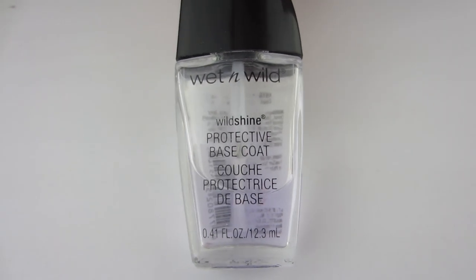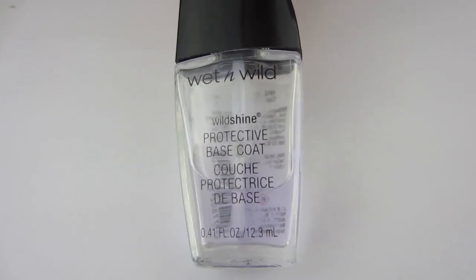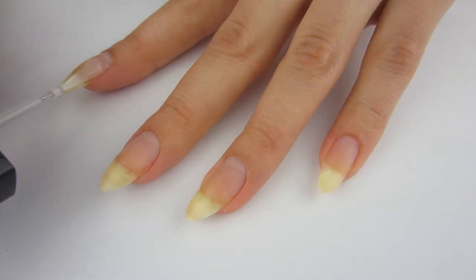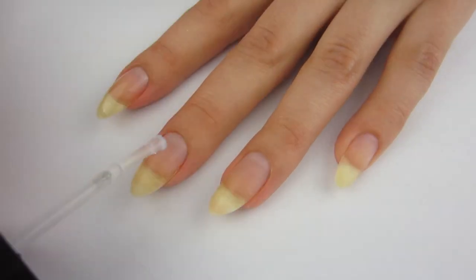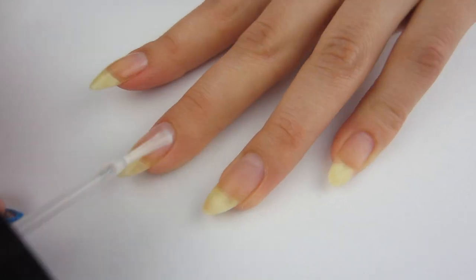We're moving on to base coat. I'm going to be using this Wet n Wild dollar base coat — it works really well. I'm going to put one coat of that on my nails and let it fully dry. I know this is a lot of steps before we actually get to paint, but it's totally worth it to prep the nail properly so the manicure lasts a long time.